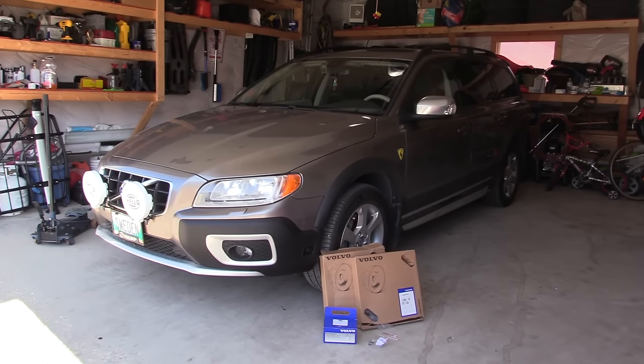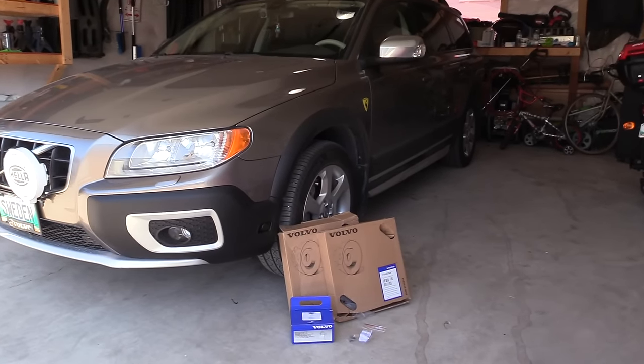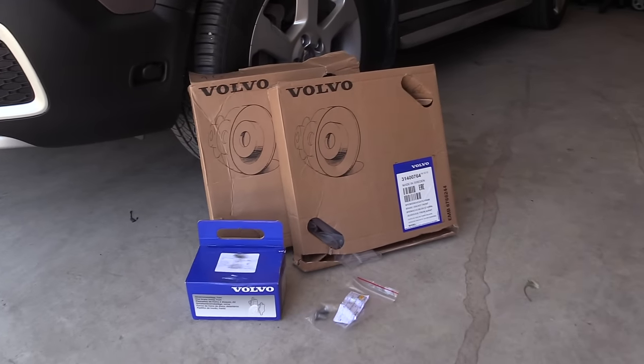Welcome back and thank you for joining me. In this video I will show you how I replace the front brakes on my Volvo.